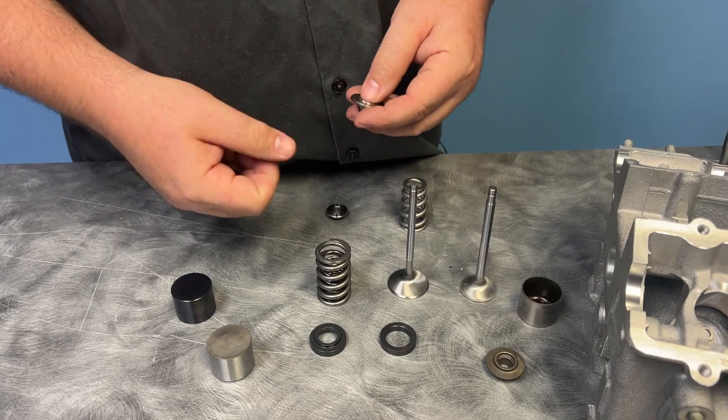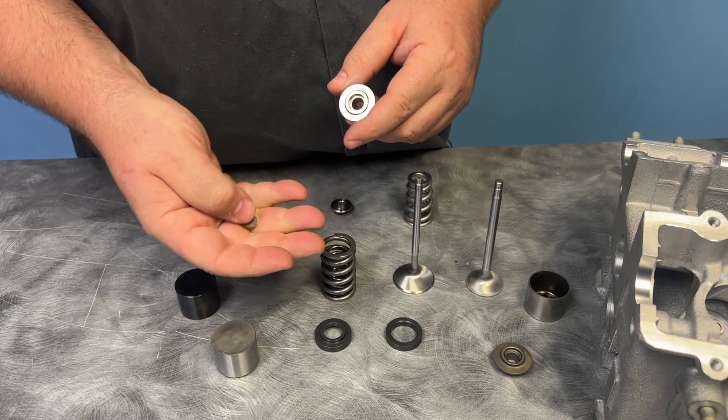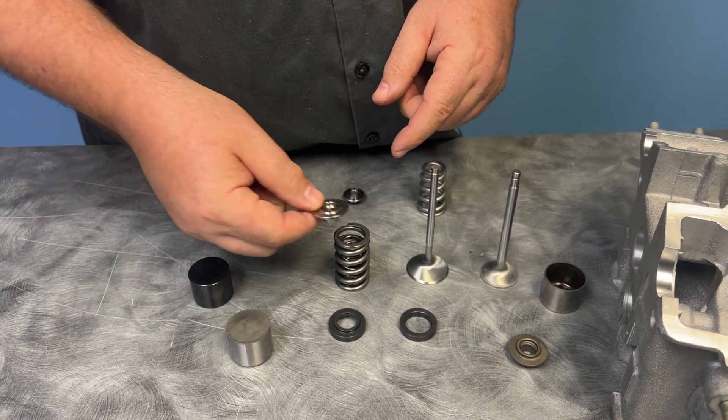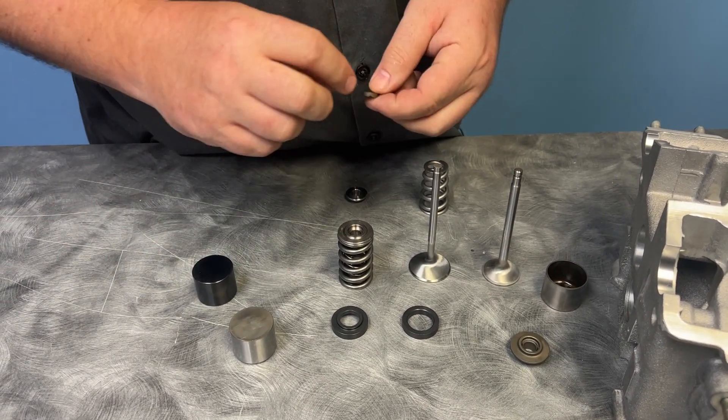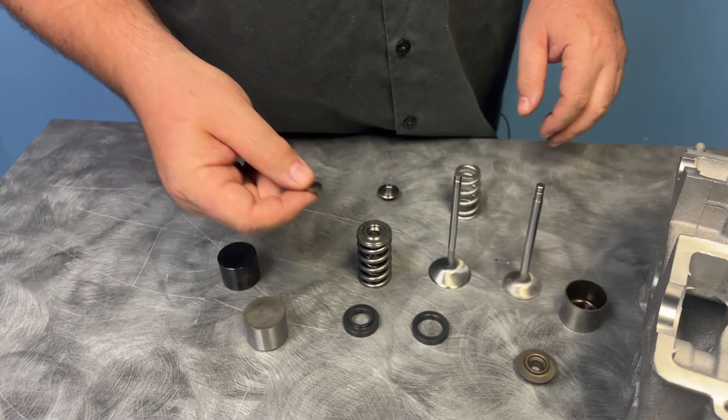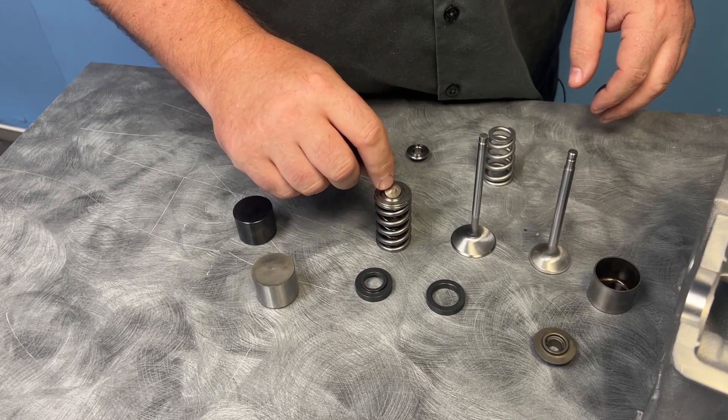Supertech actually has two different designs — one that fits the factory shim, and a smaller one that uses their own bucket and shim, which is a little smaller and easier to source. That's one reason I used to always use their stuff. But the problem is whenever you have a moving part that is able to come out, it's going to find the path of least resistance and it will happen. Failures happen, and a lot of times they were catastrophic. We needed to find a solution — and we did.